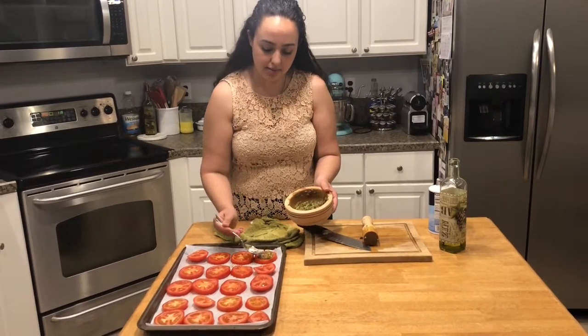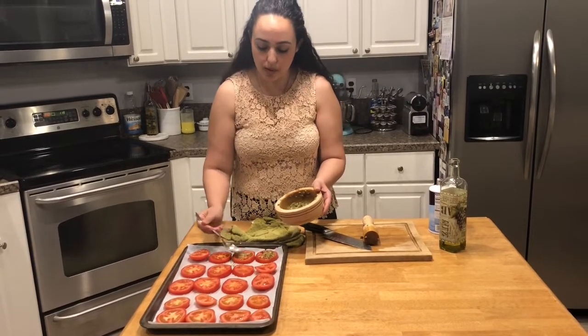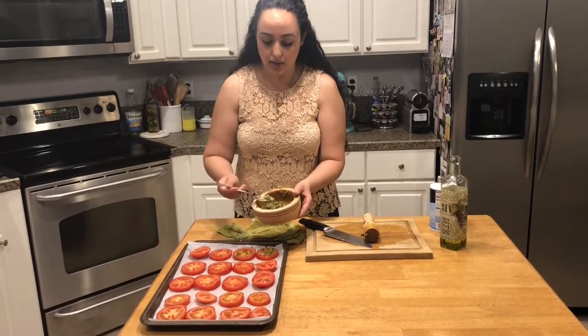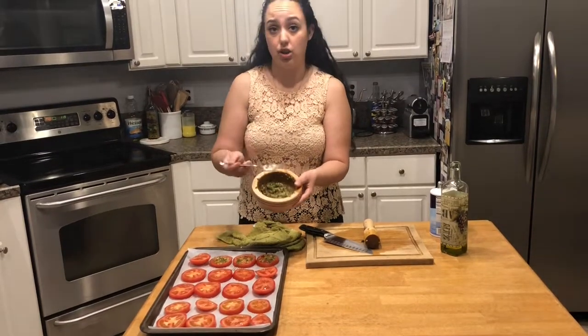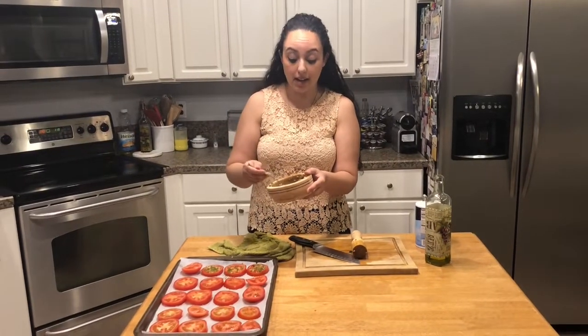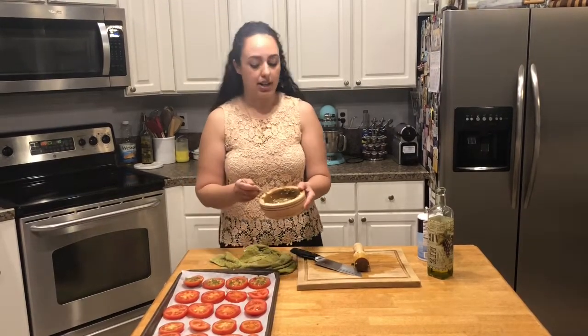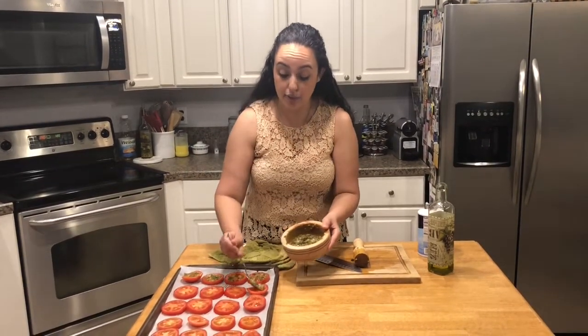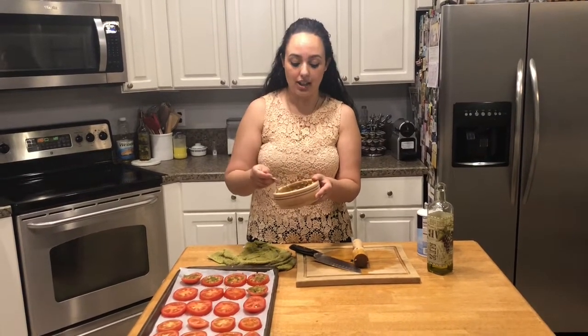I'm just going to take about a teaspoon or half a teaspoon at a time and put it one by one on each slice of tomato. And if you end up with a lot extra, you can add it to sandwiches or marinades — delicious stuff, full of flavor. I'm going to stick them in the oven at 350 — my oven's already preheated — and then broil them for two to three minutes to get that nice char on the edge of the tomatoes. Then I will show you some ways that I like to eat them.